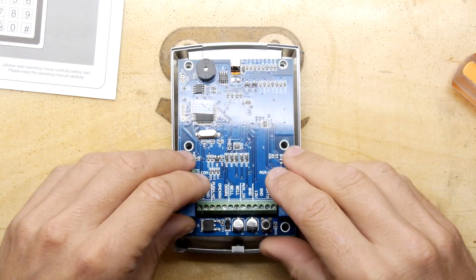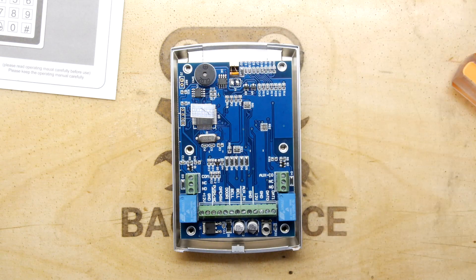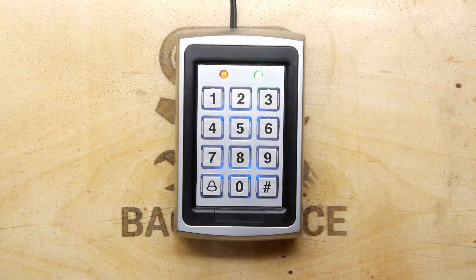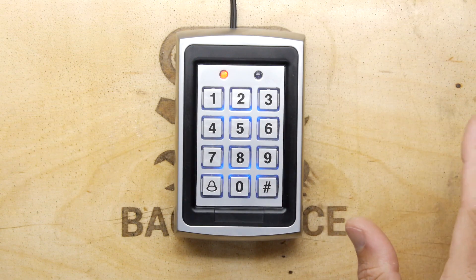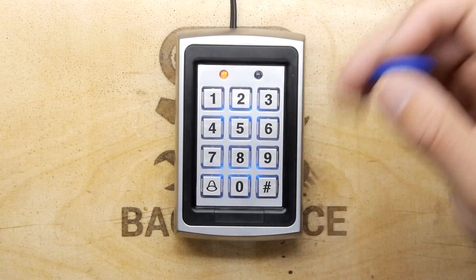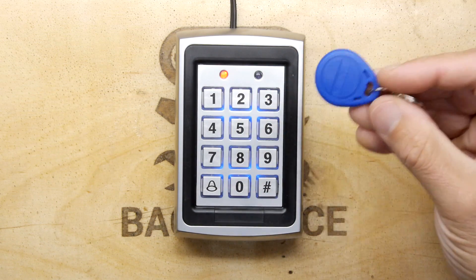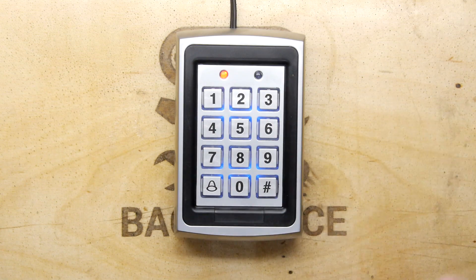We'll put it back together and power it up to see how it reacts. Looking at the instructions, these have quite a lot of complicated modes. You can configure it as keypad only or card only. There's a programming mode and a user mode, and cards are indexed — so you can assign a three-digit number to each card, write it on the back or note it in your inventory, and then delete specific cards or tags from the system individually, which is really useful.